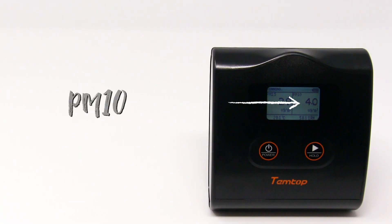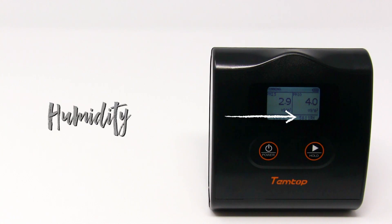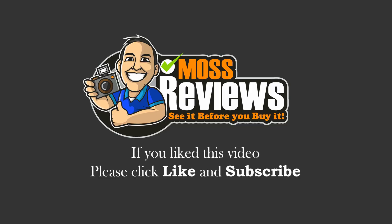The device displays PM 2.5, PM 10, temperature, and humidity. Hope this video gives you more insight for your purchasing decision. If you like this video, please click like and subscribe.